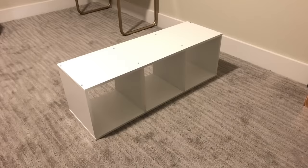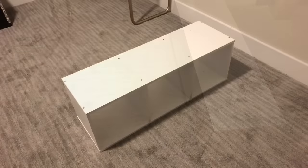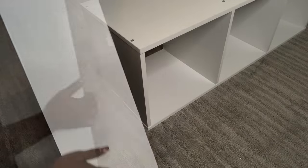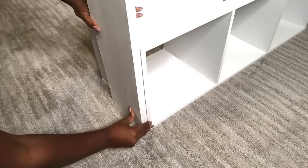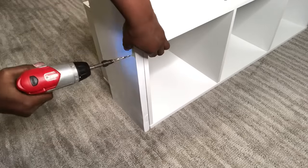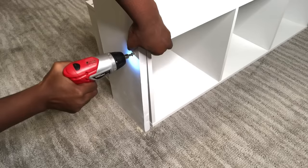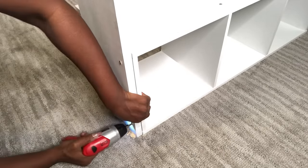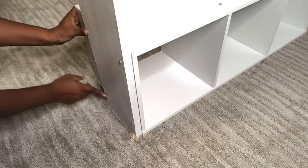This is a storage cube I have at home — it's heavy and good for the base. I'm going to be attaching both planks of wood that I painted white to the sides of the cube. I'm going to need four screws on this side, so I'm going to be adding two more here and here.